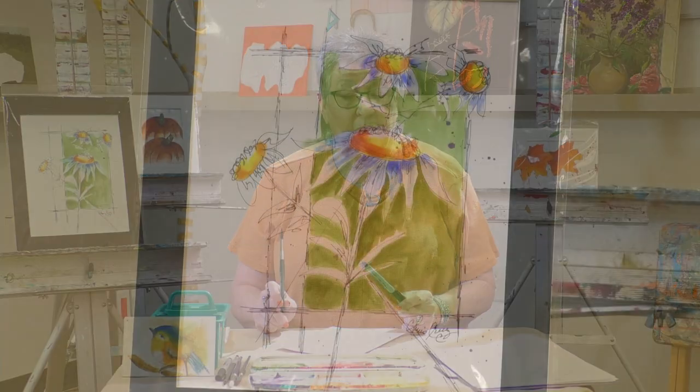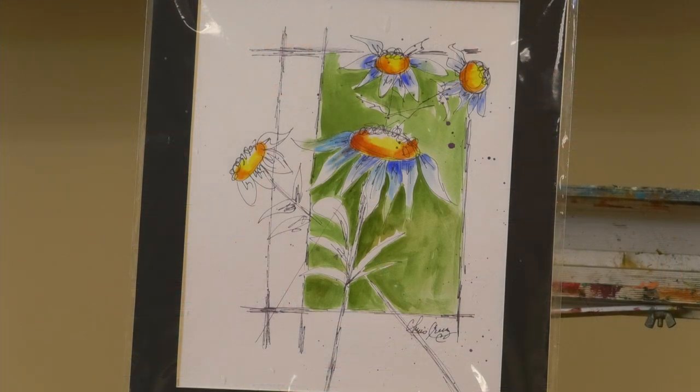I am going to use some watercolor paints, but I use a minimum amount of paint. I am very frugal, so it won't break your pocket. Basically what we're going to do is use a blue-green color, a yellow, and a brown. Easy, right? Everybody has those at home.